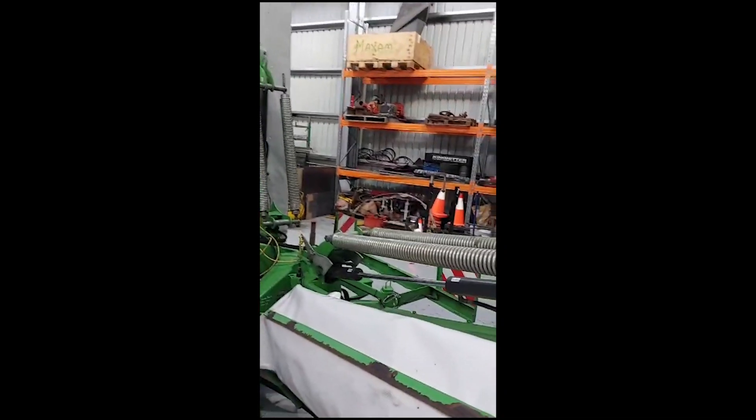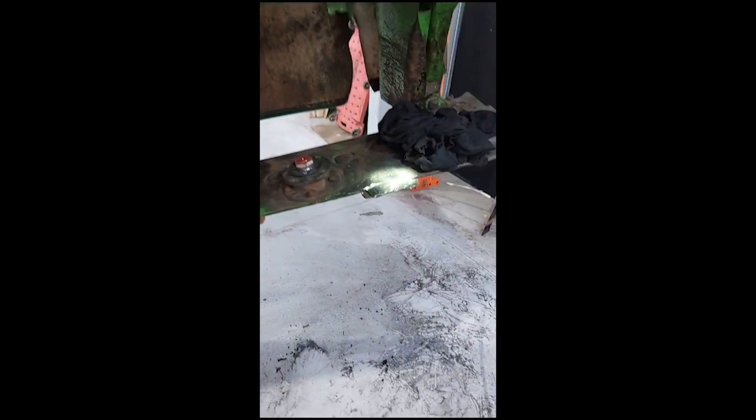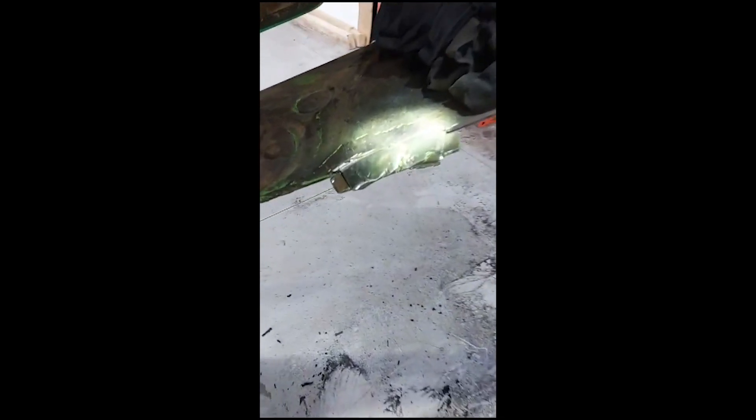Hi there, just showing you how to change some wear plates in between the discs on the Samars mowers. This is a KDD941 and after five years of contractor use these wear plates are due to be replaced.